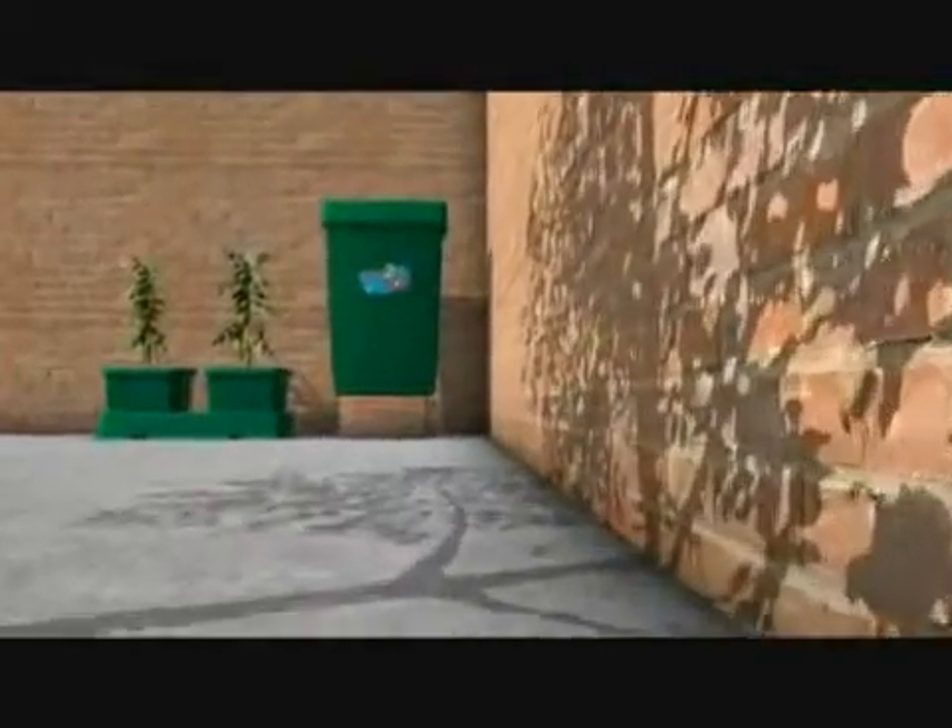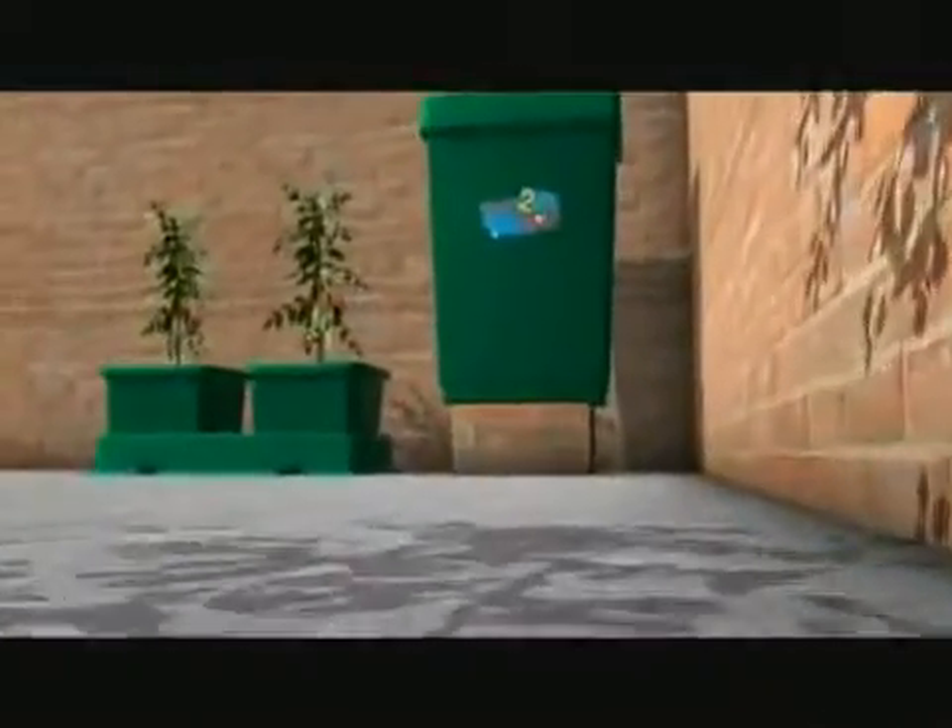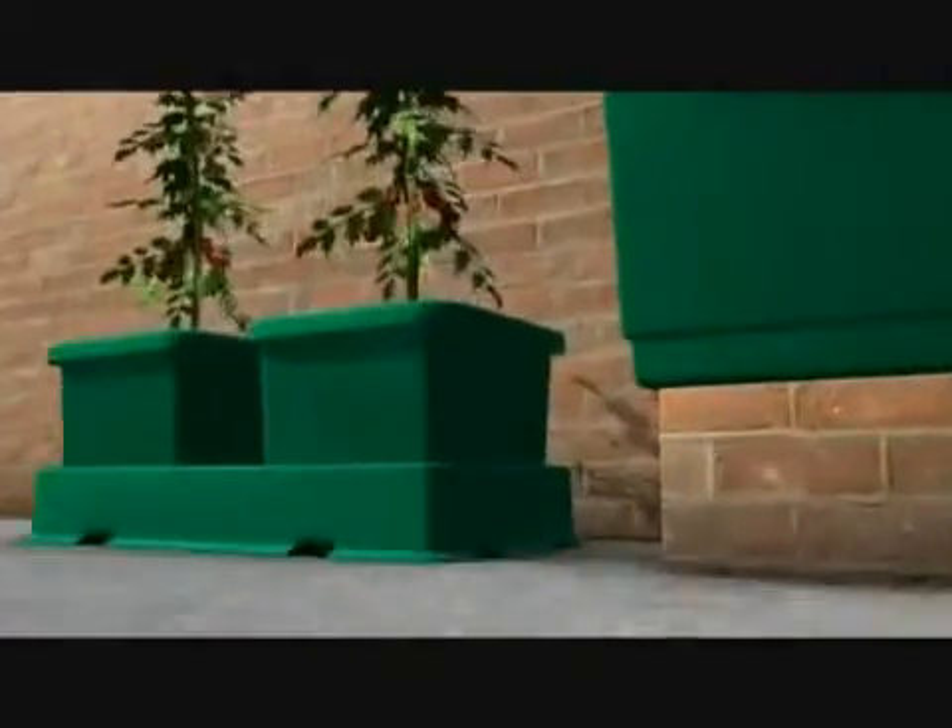We're now going to show you an animation of the easy to grow kit. You can see the 47 litre tank and lid and the two pot extension kit.